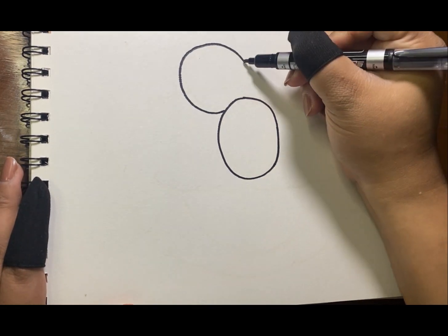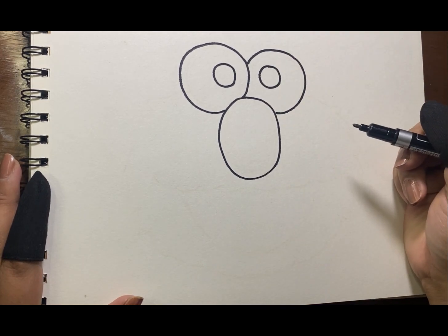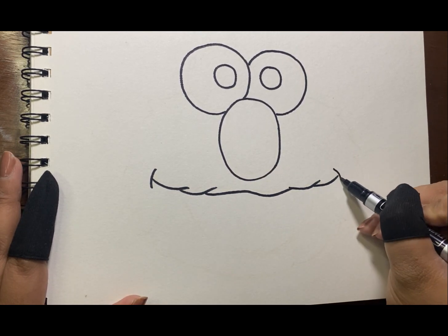Next is the eyes. Just draw a big circle on top of his nose. Don't forget the pupils. Next is his mouth. Elmo has a big smile like this.